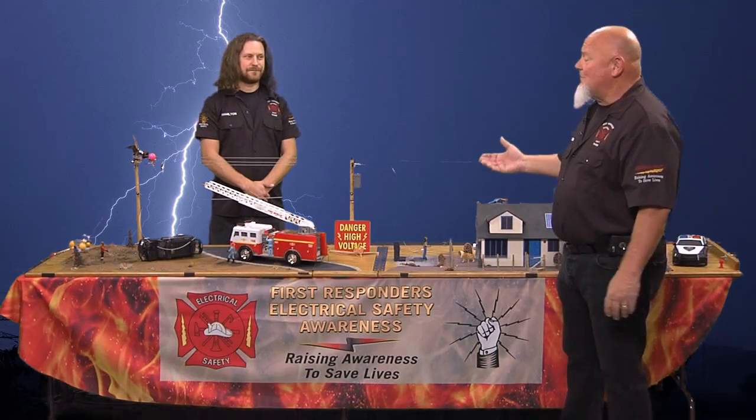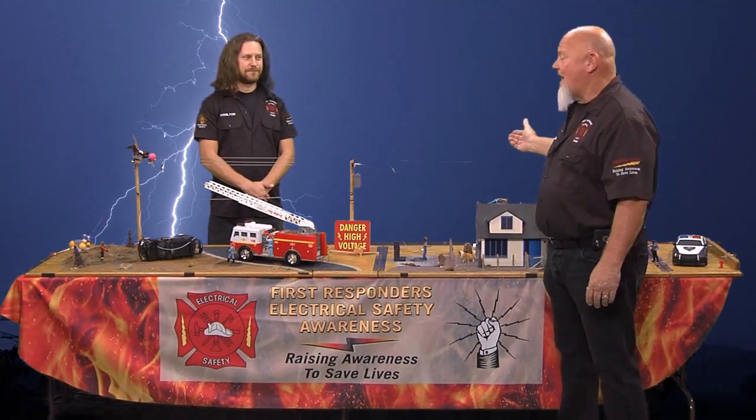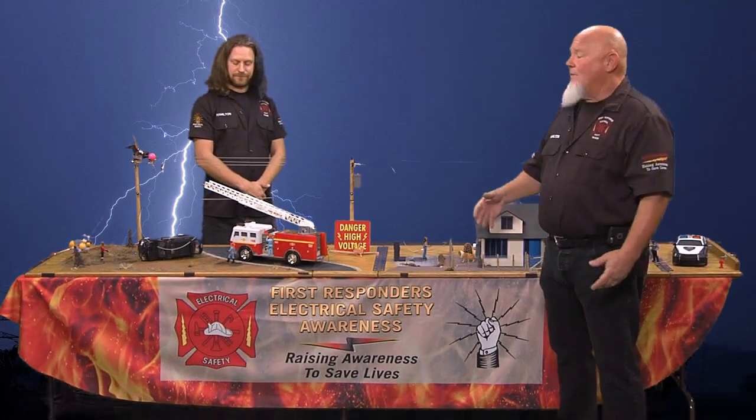Now, this looks like a toy, but it's not. When we turn this on, it literally puts 15,000 volts on the high power lines here. What we're going to show you today is what happens when you have downed power lines in an auto wreck, what happens if you get a ladder or a ladder truck into a power line, what happens when utility workers are working on a transformer and it goes to ground, and what happens when you have a downed power line and it hits a fence. We're going to show you all that today and go through the scenarios on how to save your life.